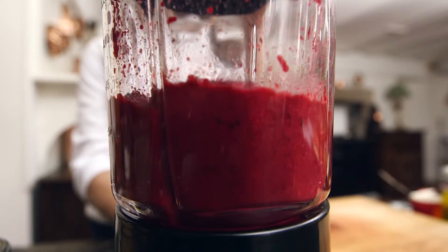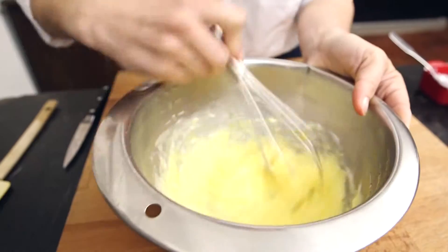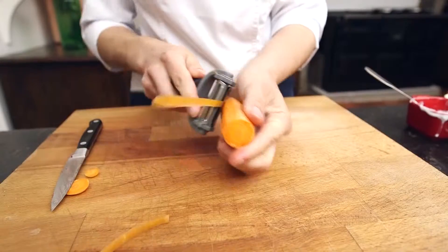Now mix up everything together. Now for the veggie burgers — first, whisk up the eggs with fromage blanc and the flour in the salad bowl.